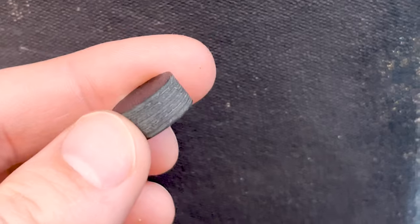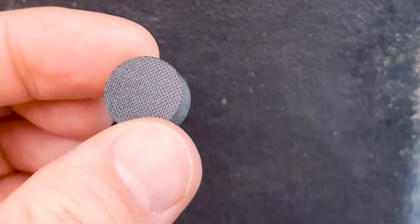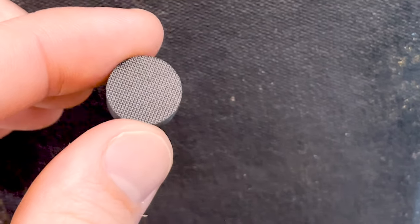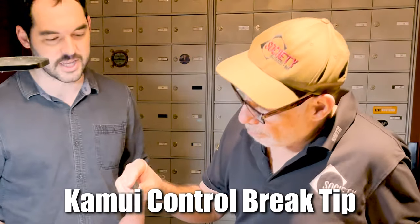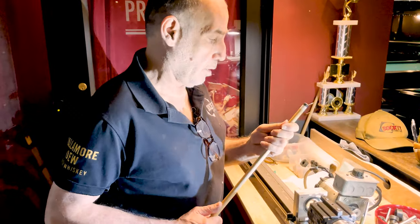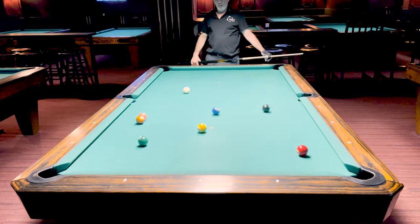Today we have a prototype tip. Kamui brand has been working on a brake tip for years. They've been doing iterations, they've been doing tests, and they finally finished it. They figured it out. It's the Kamui Control Brake Tip. So today we're gonna put this on a cue. John's gonna give his honest technical opinion. We're gonna break some balls and see how the brake tip performs.